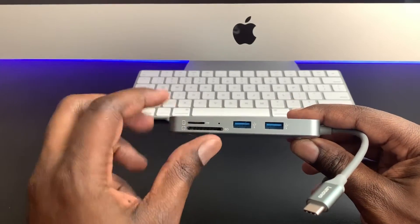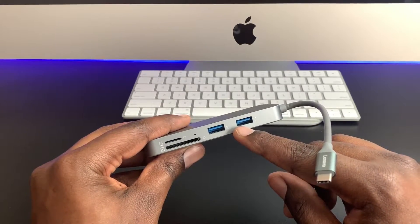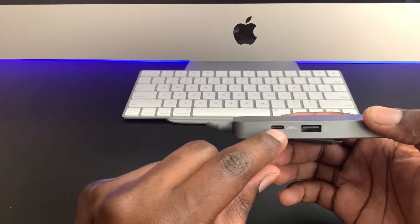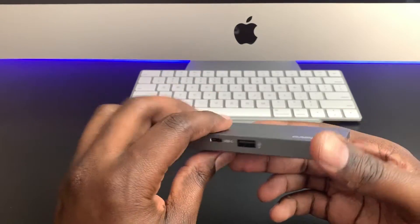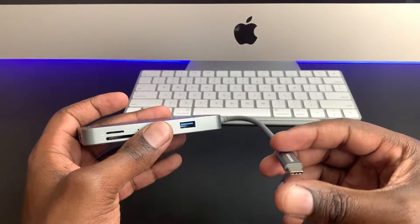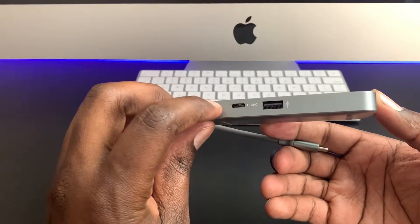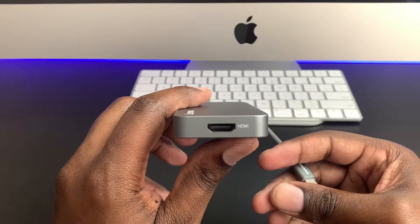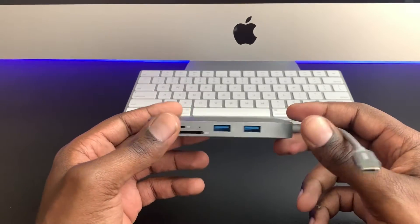As you can see we have micro SD, we have regular SD, and then on this side we have two USB ports. On the other side it features an additional USB port and a USB-C port, which is very important because this powers by USB-C — so the fact that it has another one for output on this side is great, not to mention it has HDMI.